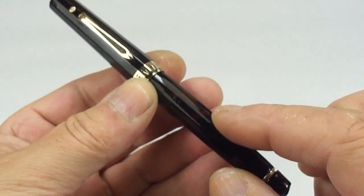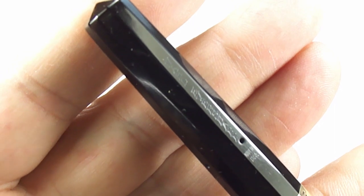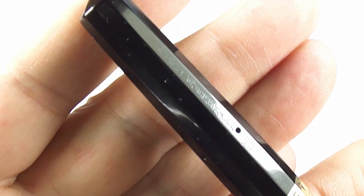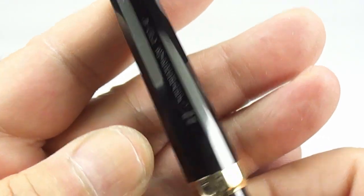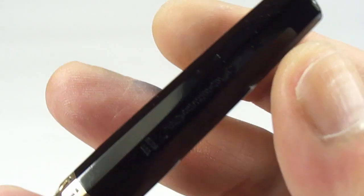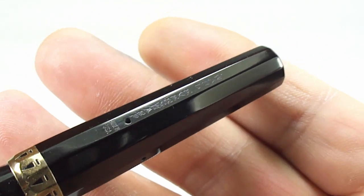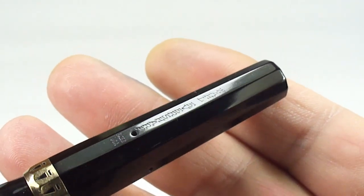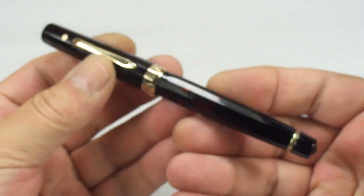There's no barrel imprint on this pen — the imprint is actually on the cap. Let's give you an angle so hopefully you can see it. You can read it says 'Wahl Eversharp,' and to the very bottom it says 'USA.' So the barrel imprint, as you can see, is on one of the facets on the cap. Again, an absolutely gorgeous pen.